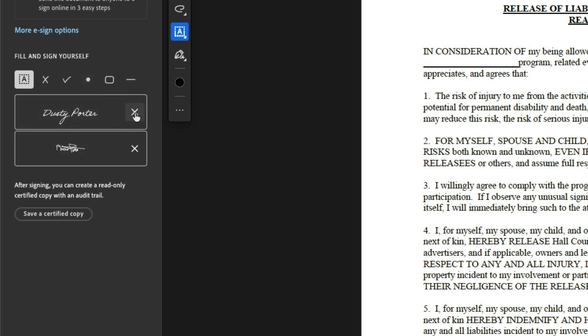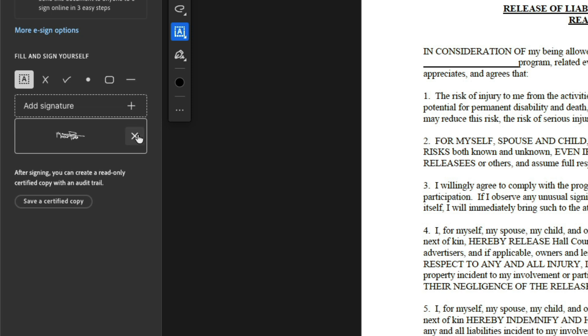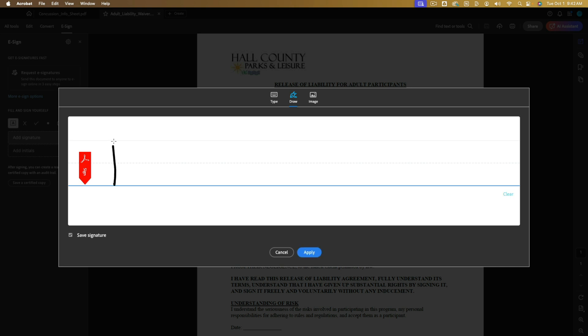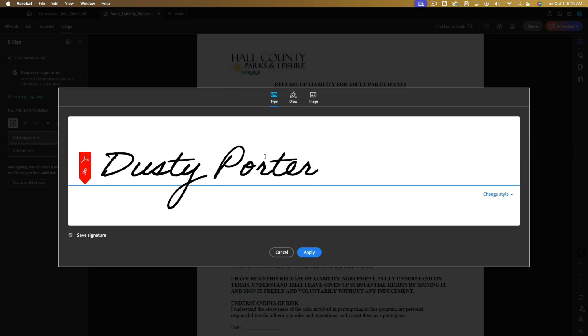Let's go ahead and remove the existing signature so I can show you what that looks like. Now go to Add Signature. You can use your tablet or your mouse to draw out your signature. You could either type it to make it look a little better in cursive, or go to Draw and actually write it out with your mouse. I'm going to go ahead and choose Type just because it looks better.